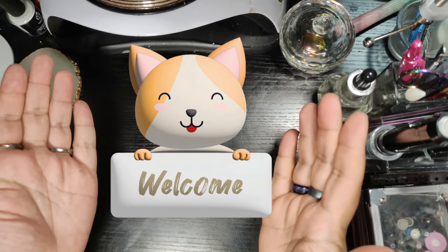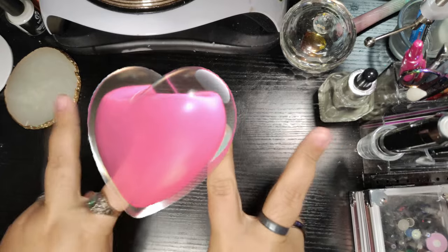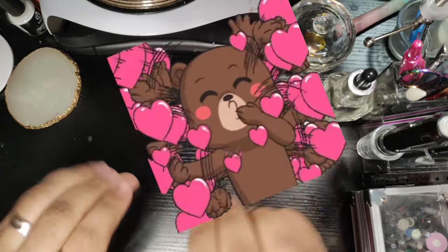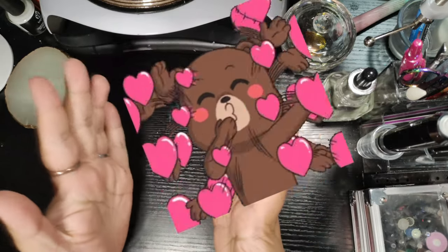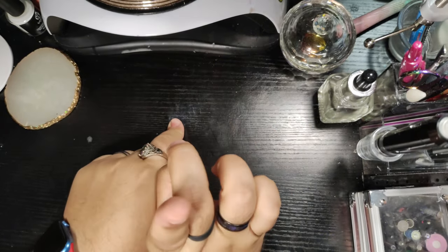What is up, my amazing Diamond Cubs? Welcome back to Very Cute Nails. Sending love as always. Peace and kisses. Glad you're all here today. Hoping you are all doing amazing.